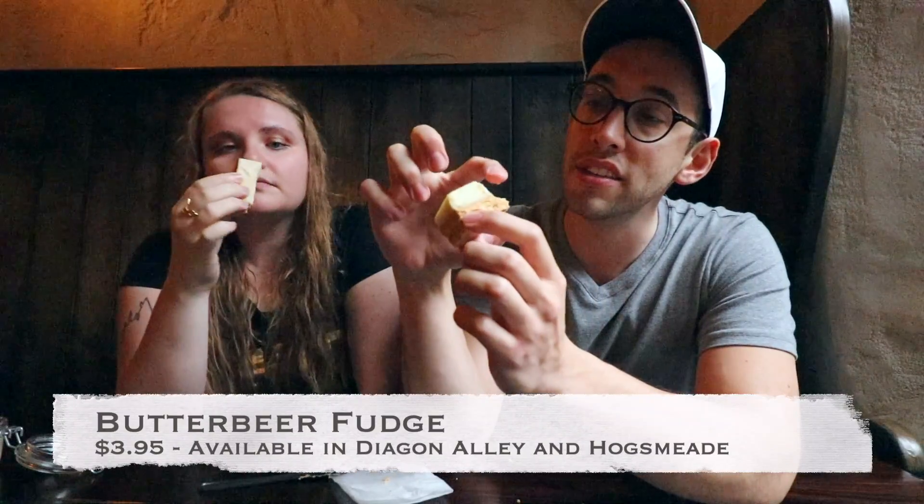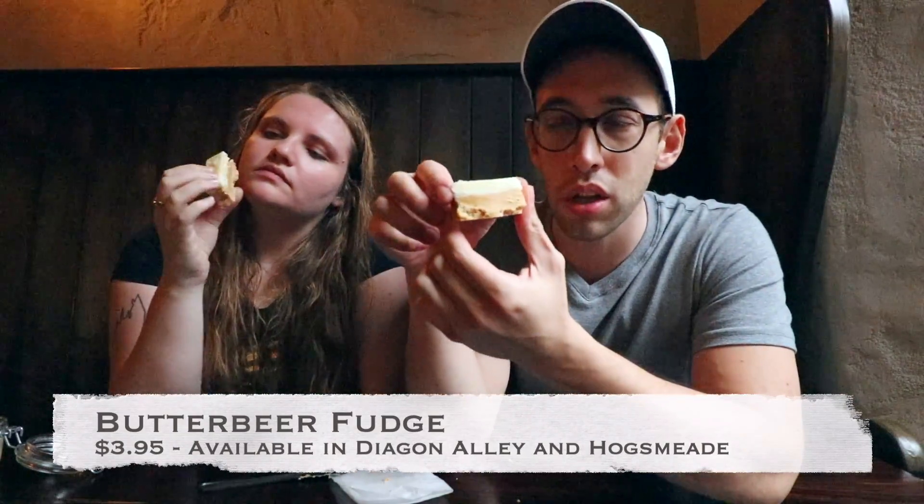Last but not least is the butterbeer fudge. It has three layers: a lighter layer, a darker layer, and then a crumbled layer at the bottom. It took me a little while to get the butterbeer flavor — this is the least butterbeer-flavored of all of these so far, in my opinion. It's really good, but very different. Within the Wizarding World of Harry Potter, you can purchase the fudge at Honeydukes in Hogsmeade and Sugar Plum in Diagon Alley.